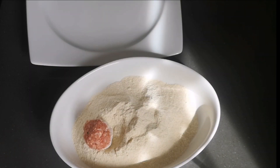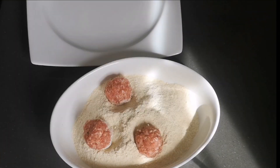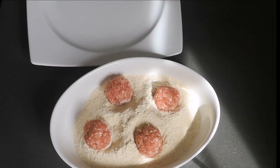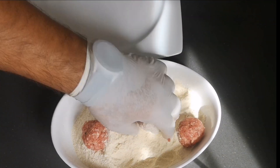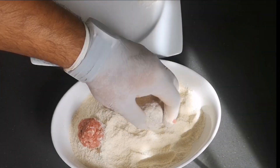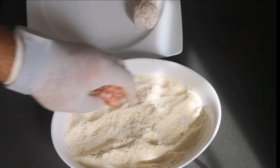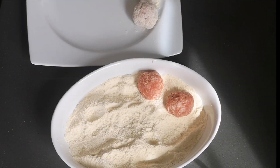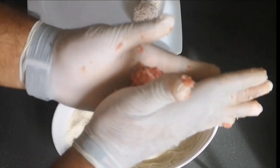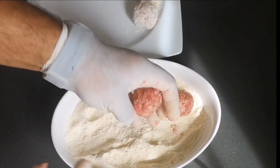Once you have the meat with all the seasoning prepared, take a tray with breadcrumbs and a clean plate alongside. The meatballs are very simple to prepare — just take portions of about 30–35 grams. I got 34 meatballs. Roll them into a ball with the palms of your hands, then coat them in breadcrumbs and place them on the clean plate.